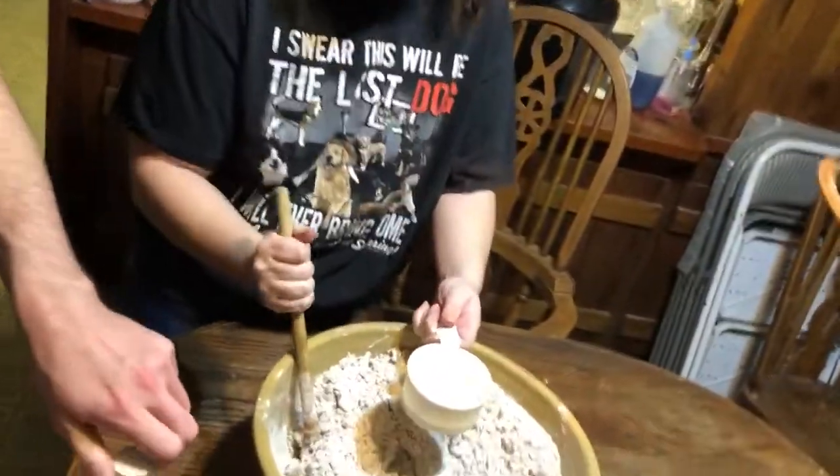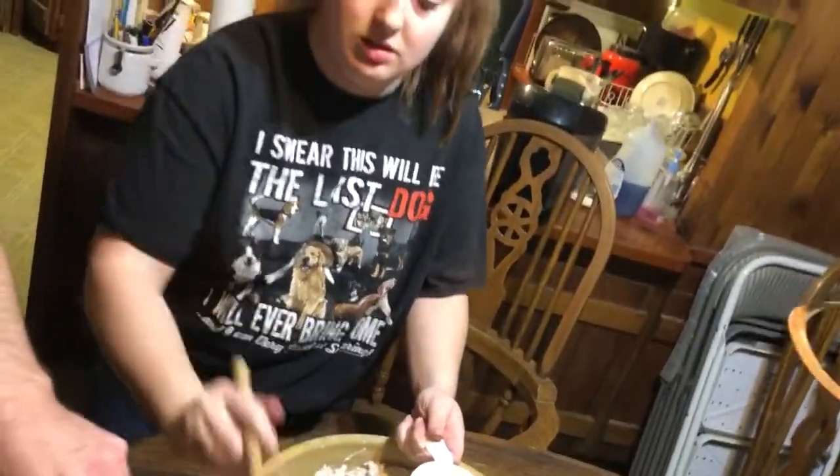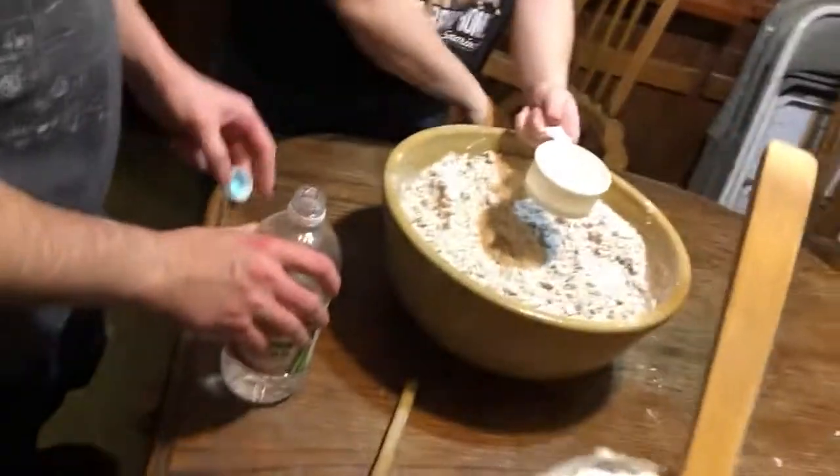Drop the spoon. You don't need that spoon. Get that on the spoon, the one that you dropped. There you go.